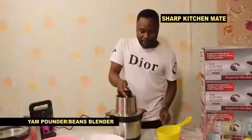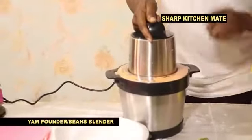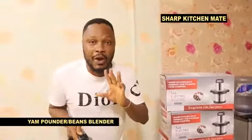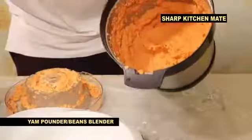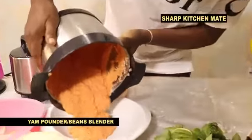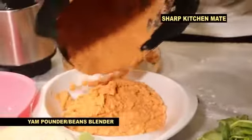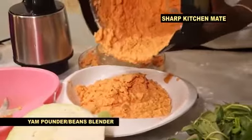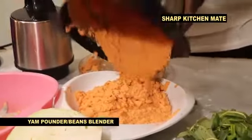Very very simple. What is the name? Sharp Kitchen Melt product. We give you two years warranty for this. After finishing — Sharp Kitchen Melt, as seen on TV — you can see beans for moi moi, beans for akara. Wow, this is good! If it is not Sharp Kitchen Melt product, it can never be sharp.